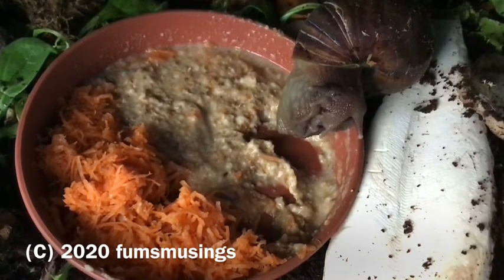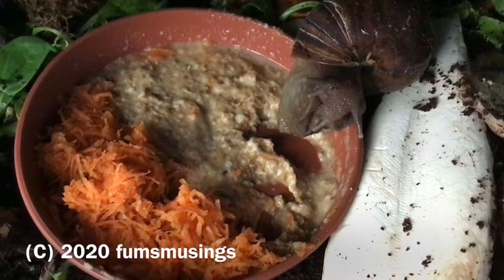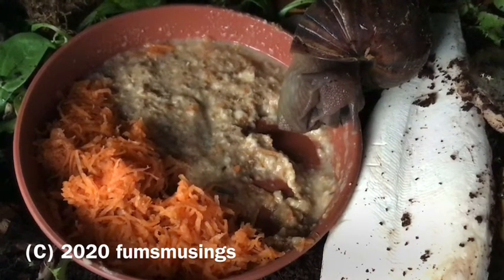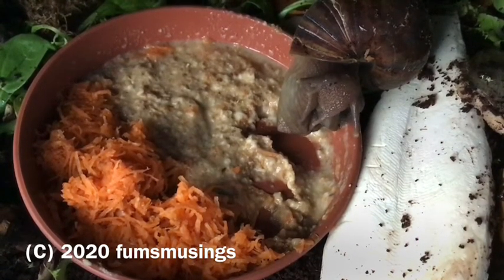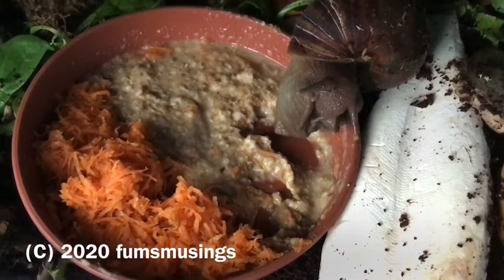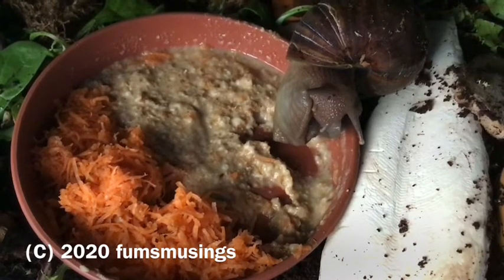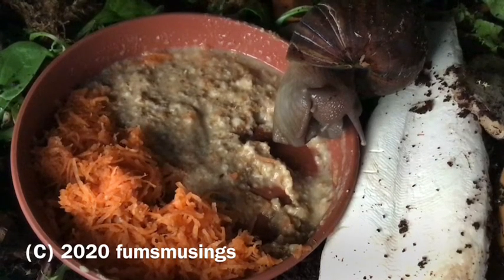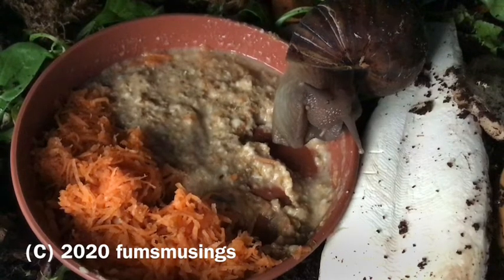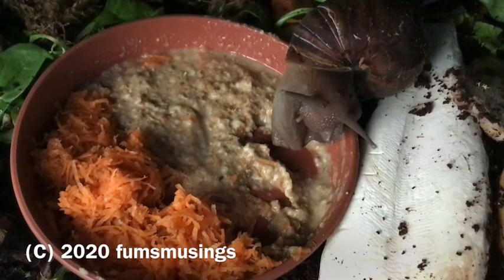I put the mix in a dish because it's going to make a mess everywhere in the tank, but as you can see around the dish there's still some of their usual leaves. So if the babies decide they don't like this, they can carry on eating their salad leaves. This is Rick going in to have a look — you can see his two antennae with his eyes drooping down, which means he's very interested.